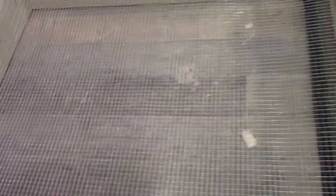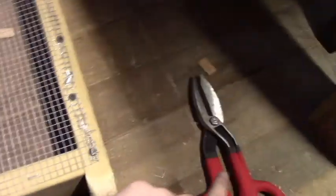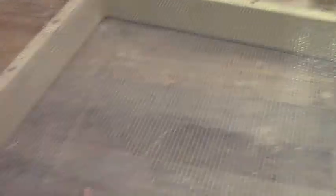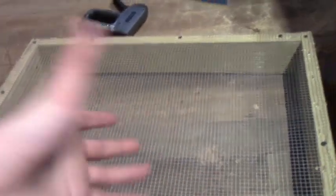I put some screws along the edge, then cut it with wire cutters, and then went over it with the staple gun to give it more support for this large screen. There you go — I put the screen on. There was a little bit hanging over from where I clipped it, so I took a hammer, nailed it over and folded it, then stapled and screwed it — it's really nice. I plan on putting about 20 to 30 pounds of dirt in here, so you want the screen to be really secure on the wood so it doesn't fall out.